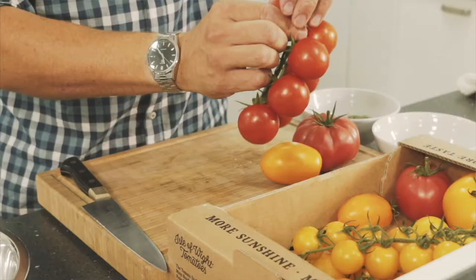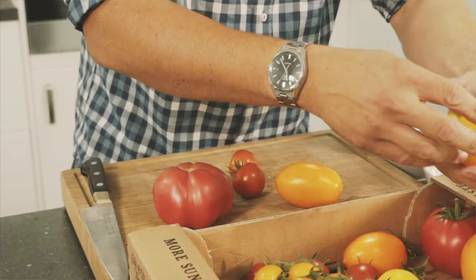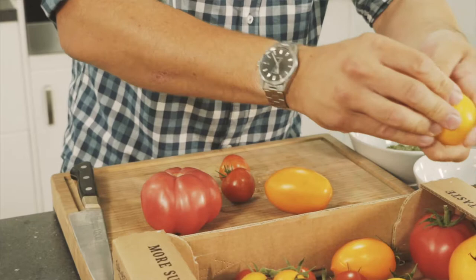We've got this really lovely selection of tomatoes here, grown on the Isle of Wight — amazing colours, all different flavours, all different textures. So what we want to do is just choose a nice selection of them, pick a few, and we want to cut them in all different shapes and sizes just to give the salad some height and balance.